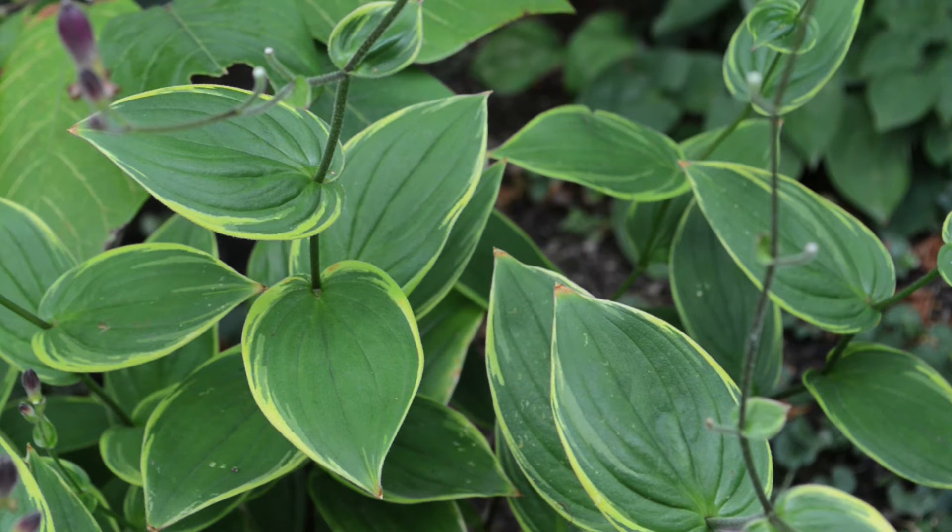In spite of its delicate appearance, this plant is actually pretty tough and easy to take care of. All it wants in the garden is a shady spot with a little bit of moisture, and it will help if you mulch the soil around it to keep the organic matter rich.